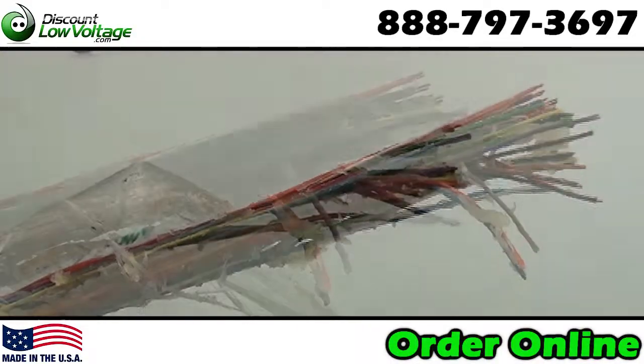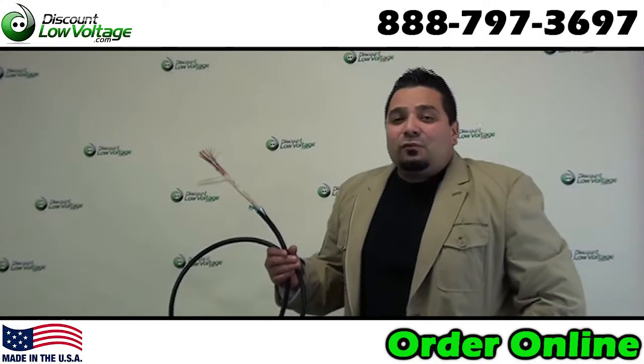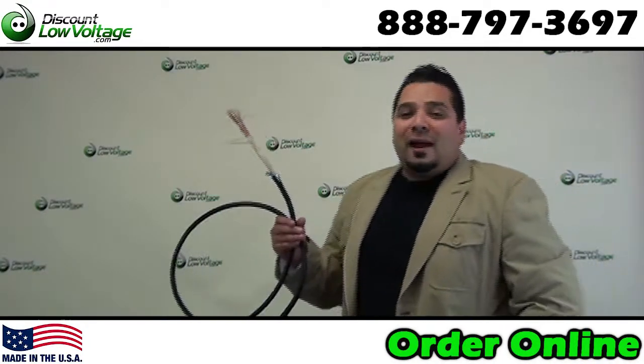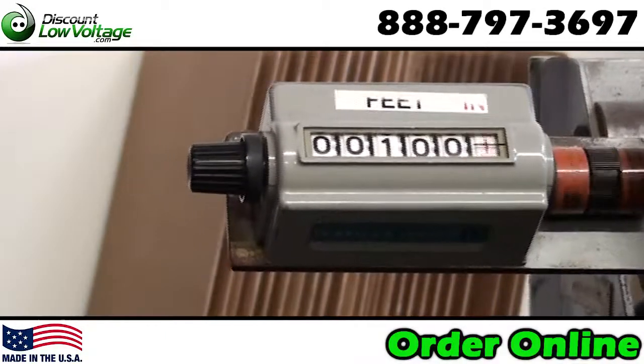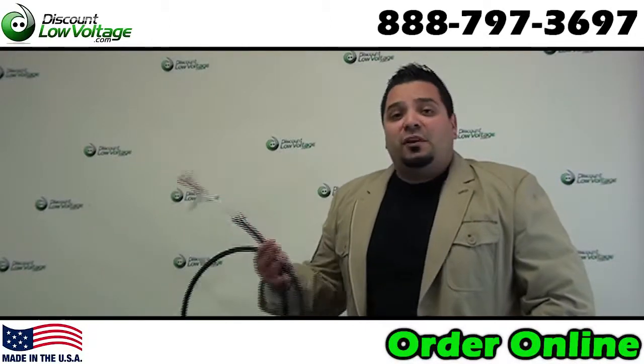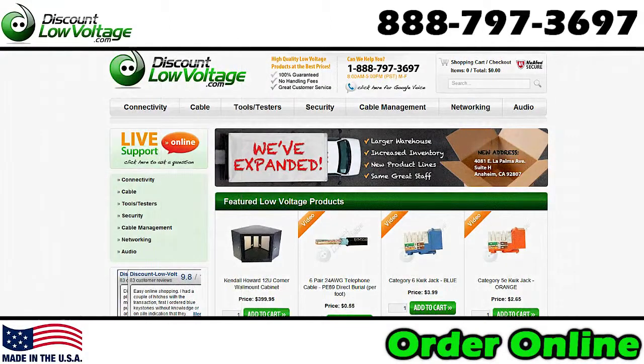This cable is intended for duct and direct burial installations. Don't forget you can also order this cable by the foot. We have cable reeling machines so you can get what you want — a 5 foot piece, no sweat, or a 5,000 foot continuous run, no problem. You can go ahead and order all this stuff online at DiscountLowVoltage.com.